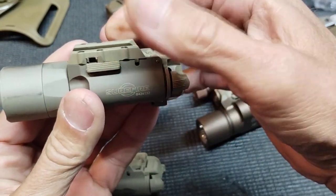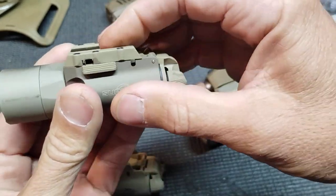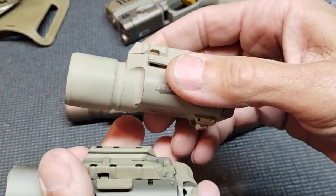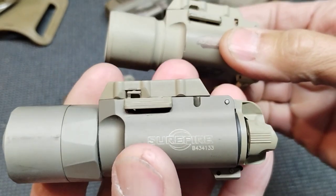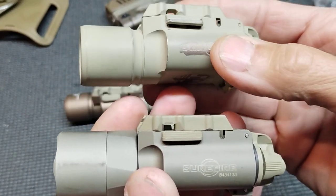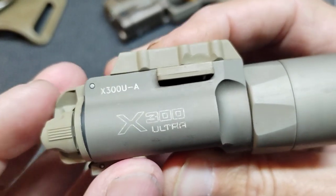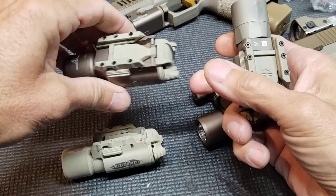You can get replacement parts through Primary Arms or Optics Planet for like $18. Originally I thought I might get those for these knockoffs, but I'll just paint them for now. Here is a comparison — I painted this one with the FDE color I had. The original Surefire X300 is what these are knockoffs of, though I don't think they make the original anymore. The Surefire Ultras and Turbo are definitely still made.